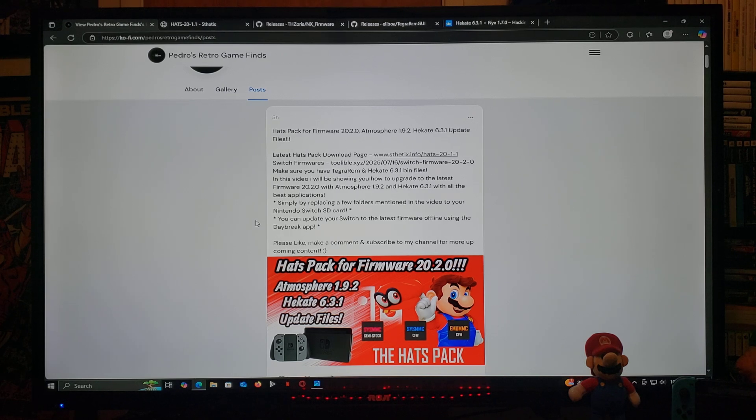You can simply do a fresh install on your SD card, or you can also update your files if you want to update your system — just replace the files and override any files that are asked. Lastly, you can update your Switch to the latest firmware offline by using the Daybreak app, and I'm going to show you how to do that. This is in case you don't want to go online with your Switch.